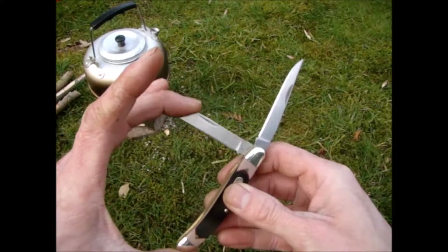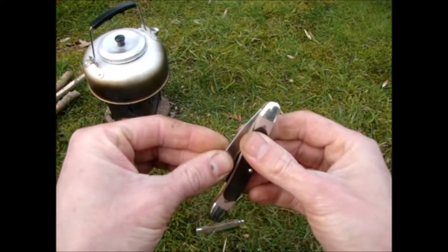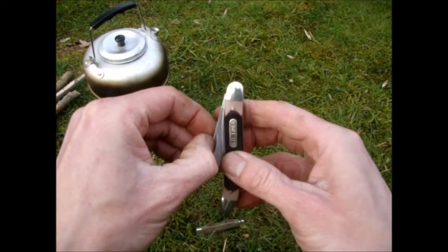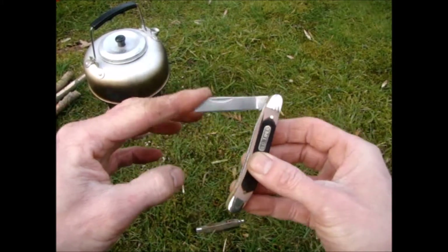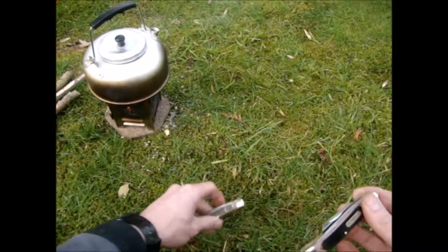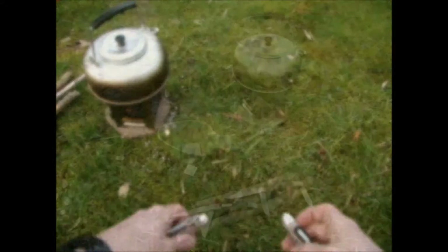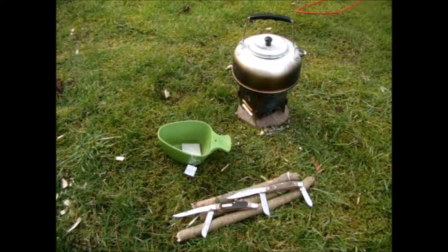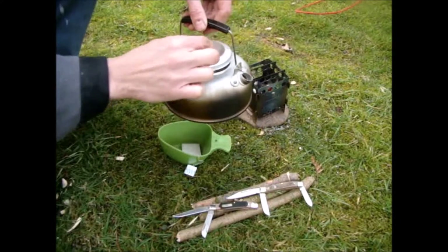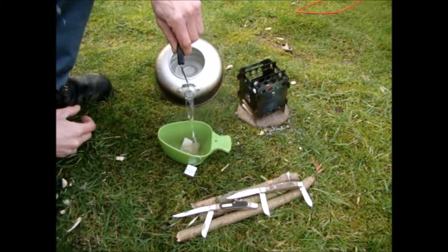There's one called the Senior Stockman, I believe — it's the 8OTB, where the B stands for bone. So that was the update on my two new knives.